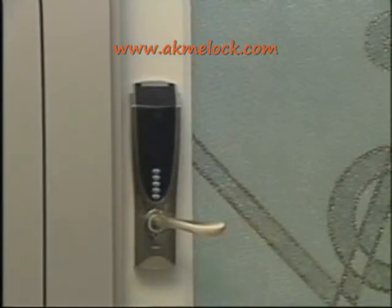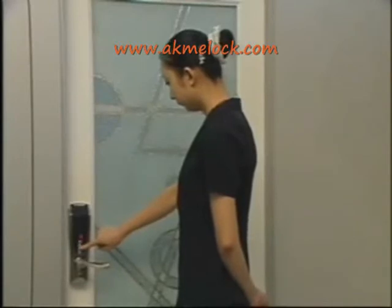If you want to open the lock with the code, just press the power on button and then input the seven digit code. Turn the handle to open the lock.